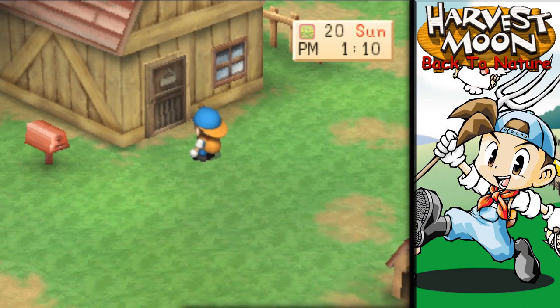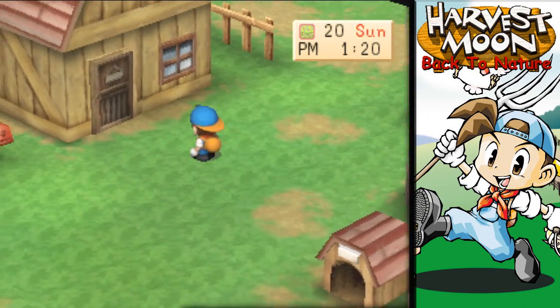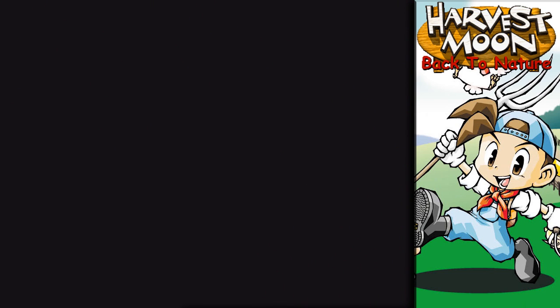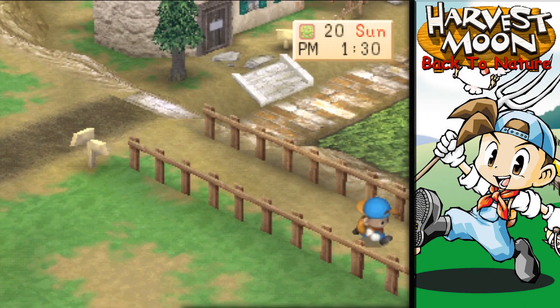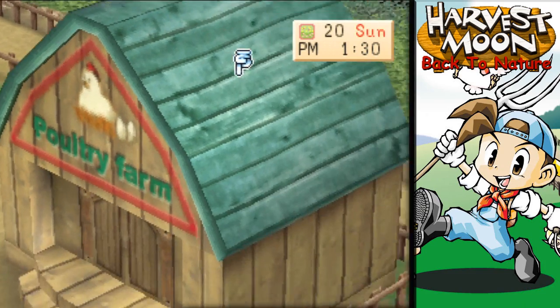Let's go ahead and head on over to Barley's. I think we want to go talk to Barley. We might see about picking up some more sheep — maybe two more sheep and/or a cow or two.